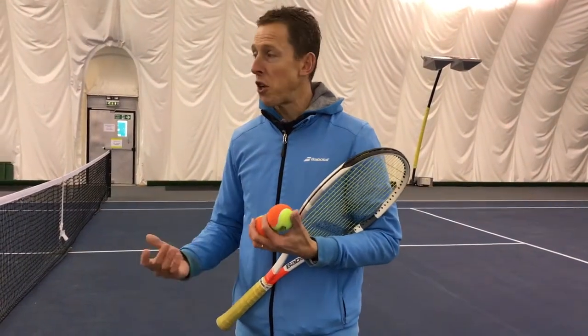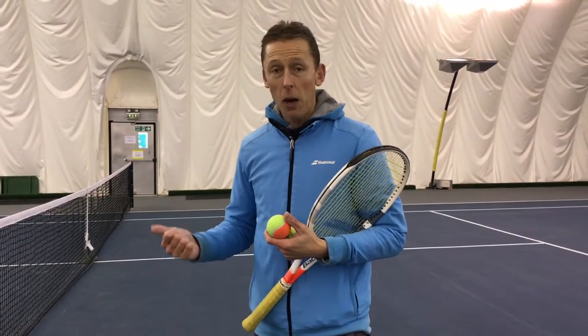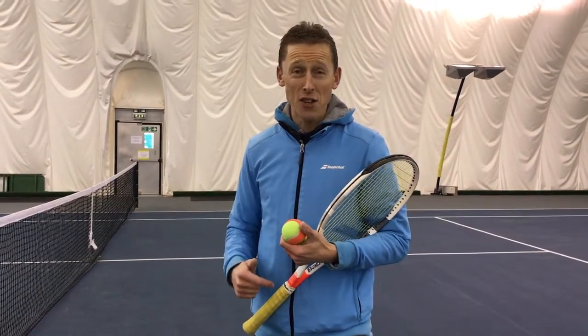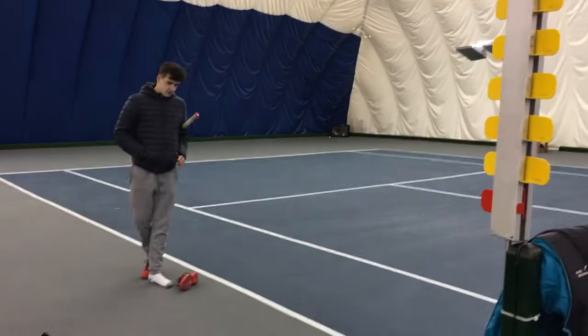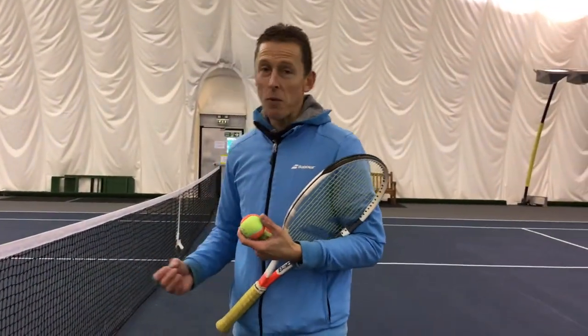A little balance drill — one of Judy Murray's actually. We're a big fan of Judy here at EveryBall. I'm going to shout 'sock' or 'shoe' and Oscar simply has to balance on that foot that either has the sock or the shoe. It's a really good one when you've got young players that don't know their right foot from their left foot — easy way is just to take the shoe off.